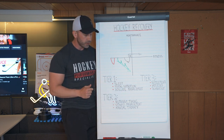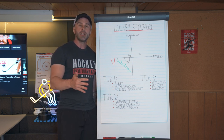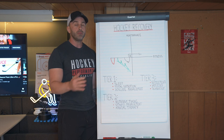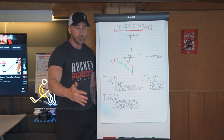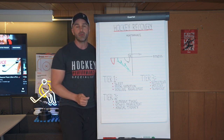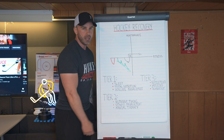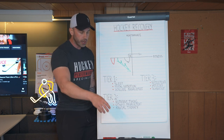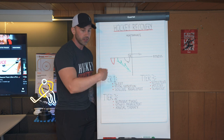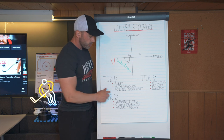Last but not least in tier one, we have volume management — meaning managing your weekly total training volume load. You should be on a real training program designed by a professional who is managing the amount of sets, reps, and total tonnage per week so that you can optimally recover. But you also need to manage this yourself. I've run into a lot of hockey players who want to add a protocol to everything — train, then do yoga, then do mobility, then do stick handling, then do shooting — and then they wonder why progress isn't coming, because they're doing stimulus, stimulus, stimulus, and never allowing themselves to recover. Training volume management is key.